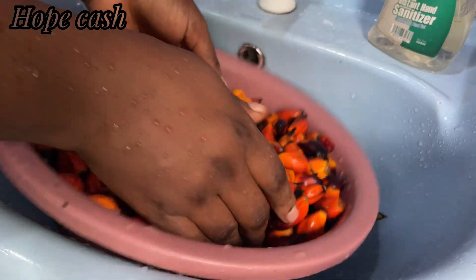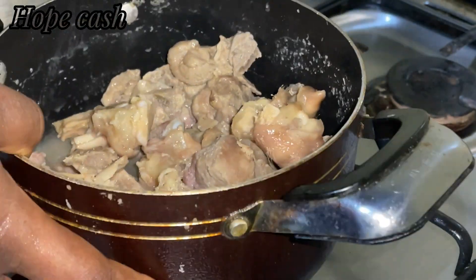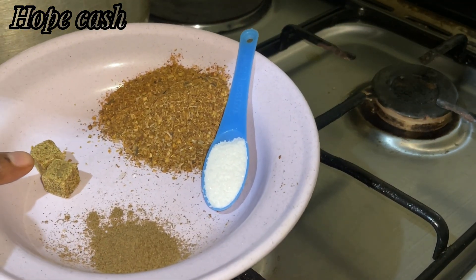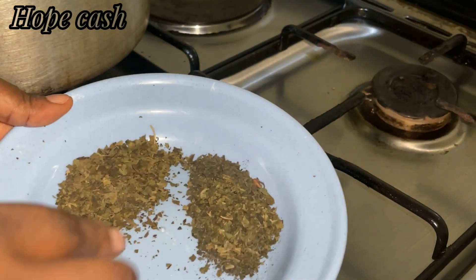Let me take you through the ingredients. We'll be needing some banga, also known as palm fruits, then our protein of choice — I'll be making use of pork meat and my leftover catfish. We'll also be needing some banga spice, seasoning cubes, pepper, and salt to taste.